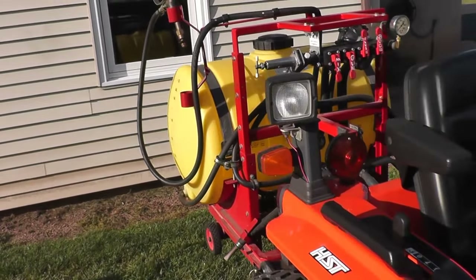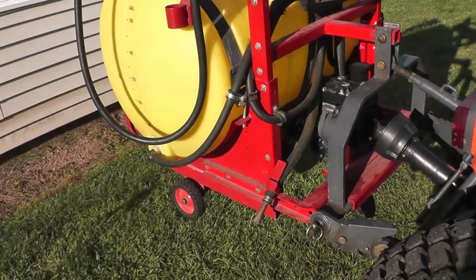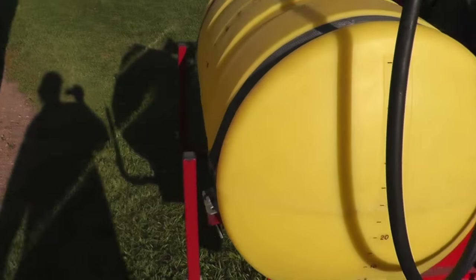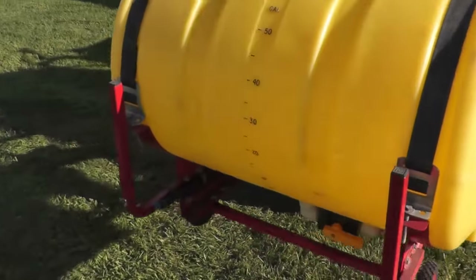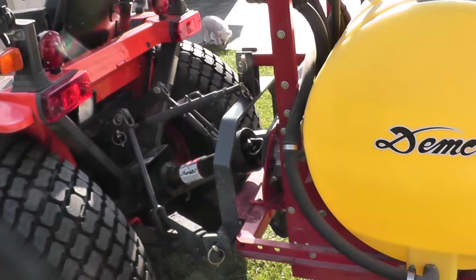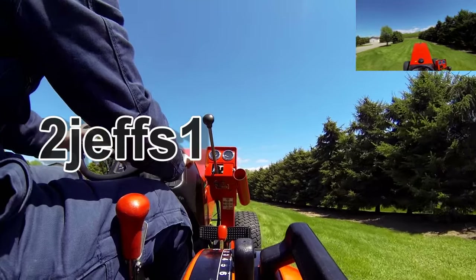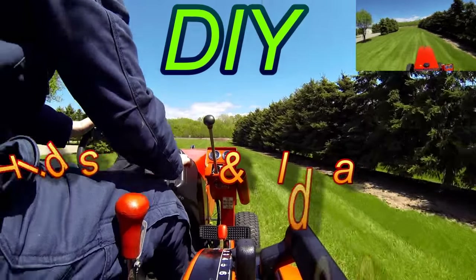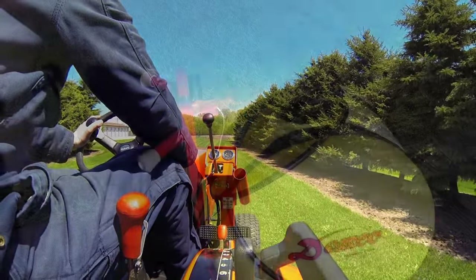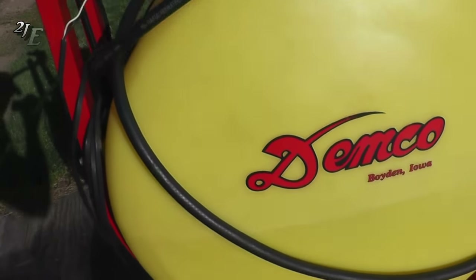Hello tubers! Today I'm going to be showing you a sprayer that I built some time back and I'll go over the highlights of it in case you'd like to use some of these ideas on the one you already have, or perhaps even build one from scratch for yourself. Alright, let's get started here.